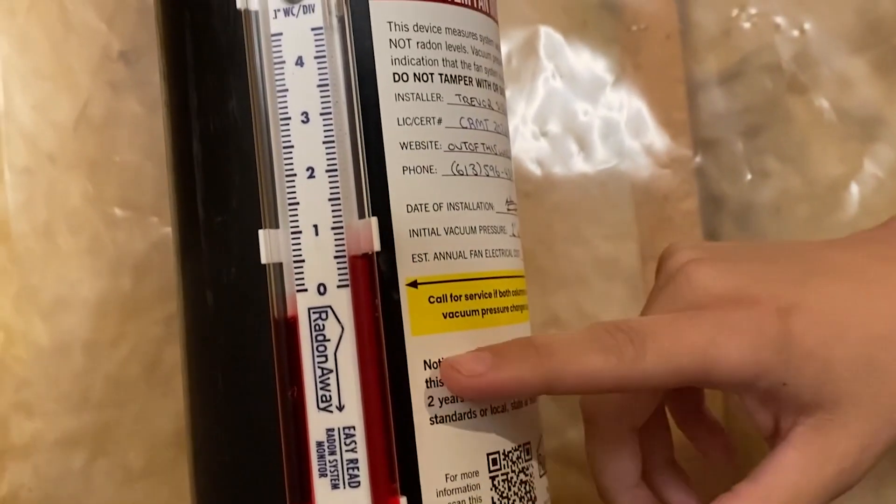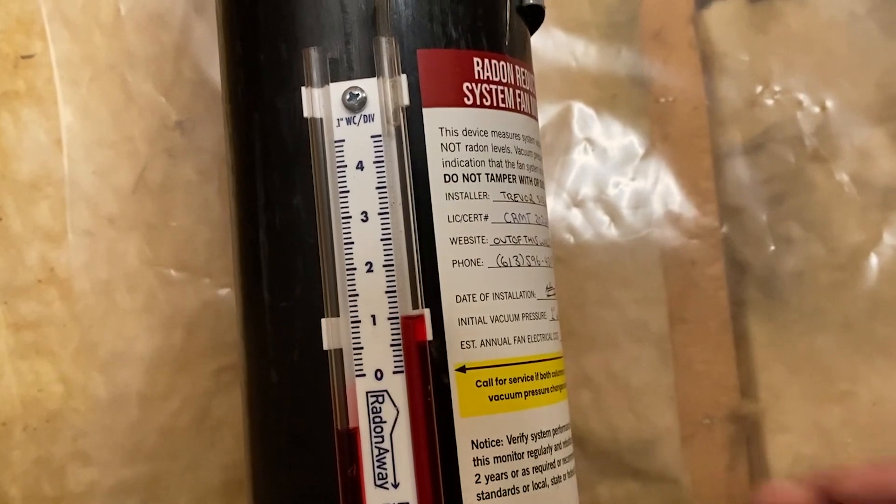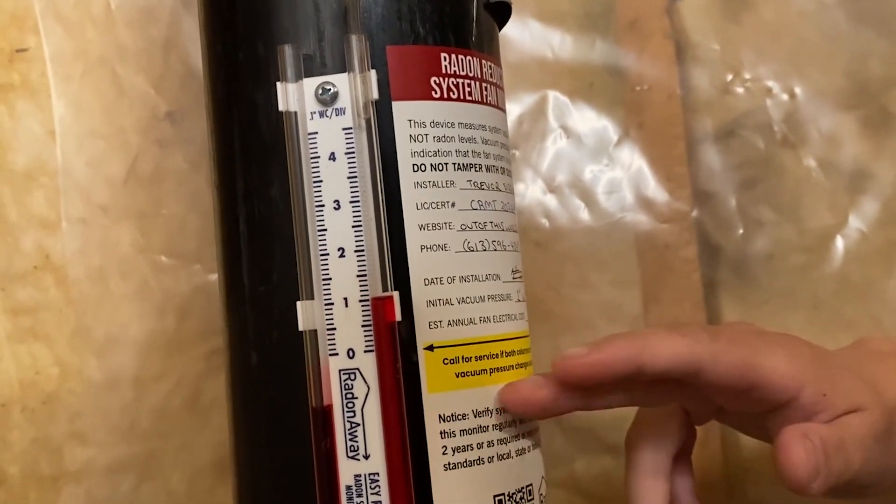I'll have my assistant turn the fan back on here and you'll see liquid in the tube rising on the right side and dropping on the left side — that's what you want to see. You never want to see the liquid in the tube level.